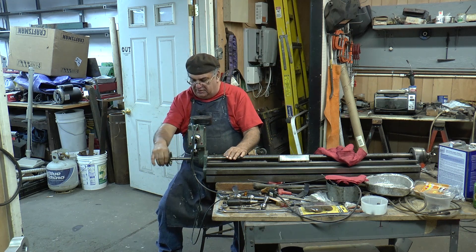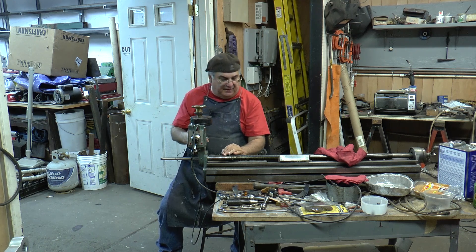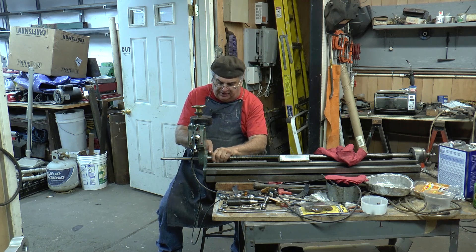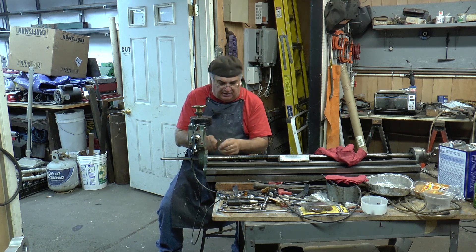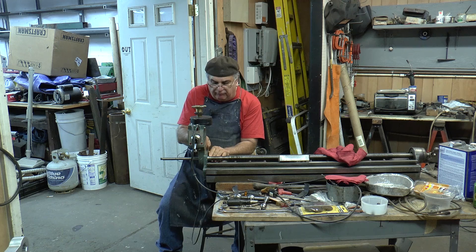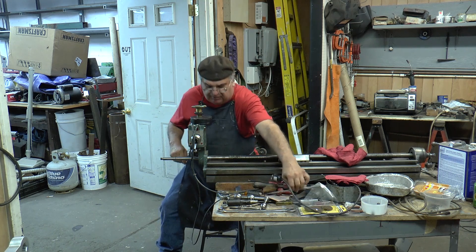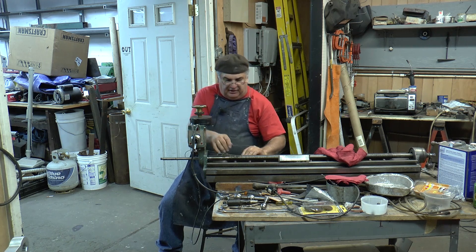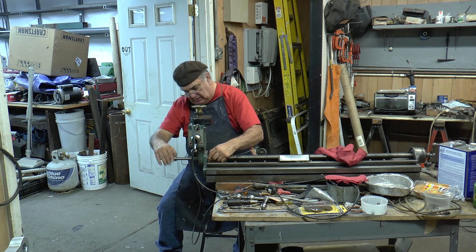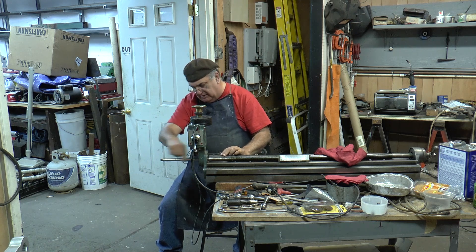Alright, got done making a bushing — that was yesterday actually. I always got to remember to wear the same color shirt. What I did is... let me see if I can get it out of here. I made it in two pieces, and I'll tell you why I did that in a minute.